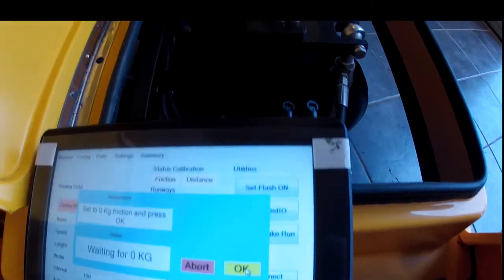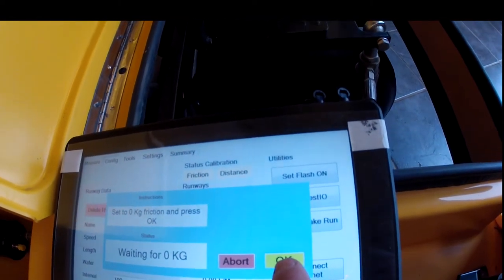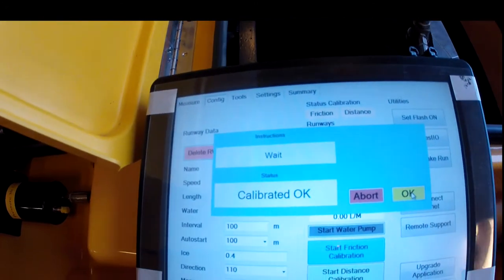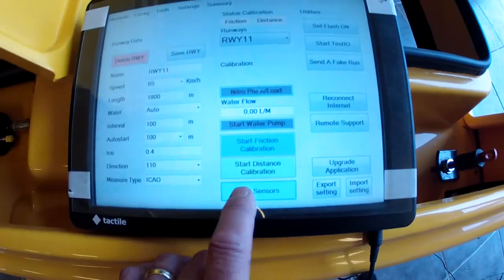Then we return to zero kilograms and press OK, and the calibration is complete. After pressing OK, 'Calibrated OK' is shown on the screen. The friction calibration is complete.